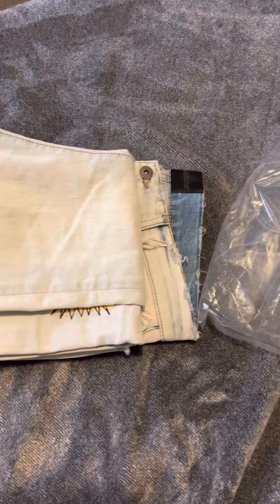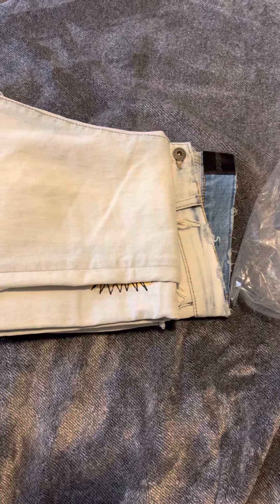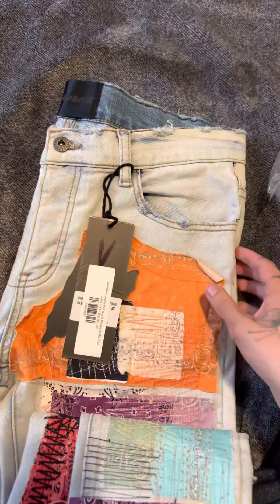What's going on YouTube? So I just recently got these new Valabassus jeans and this is going to be the video today — reviewing these brand new Valabassus jeans that I just got about a week ago.